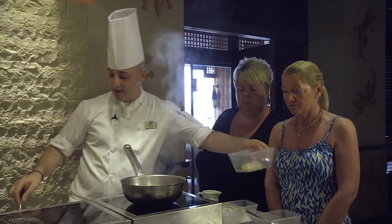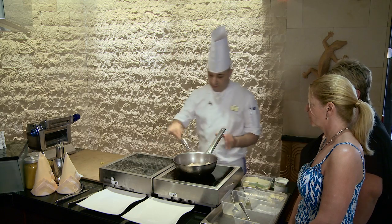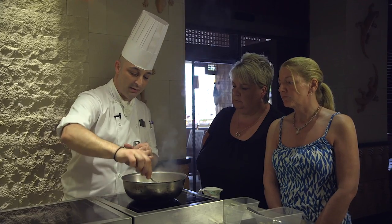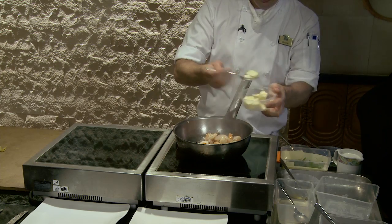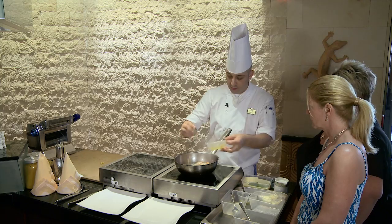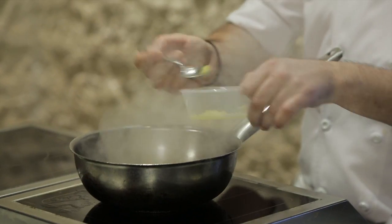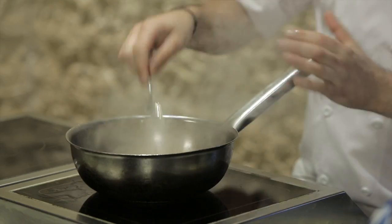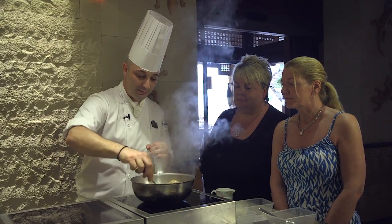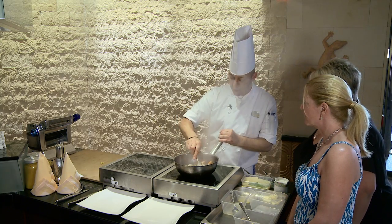We'll go to add some scallops, moving them around — always gently moving them around the pan. And a little bit of butter, just a little. Some chopped onions, or shallots, even better. A little bit of garlic, not too much. Smells nice. Always moving the fish around. Don't need too long to cook — 2 to 3 minutes.